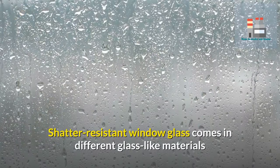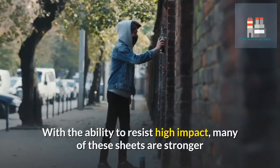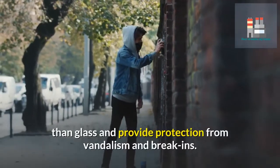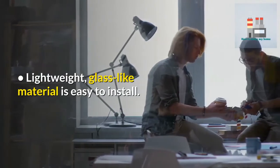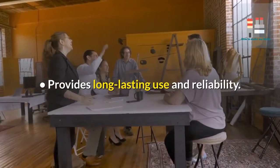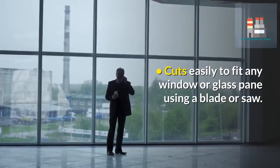Shatter-resistant window glass comes in different glass-like materials such as polycarbonate plastic or acrylic, with the ability to resist high impact. Many of these sheets are stronger than glass and provide protection from vandalism and break-ins. This lightweight glass-like material is easy to install, provides long-lasting use and reliability, and cuts easily to fit any window or glass pane using a blade or saw.